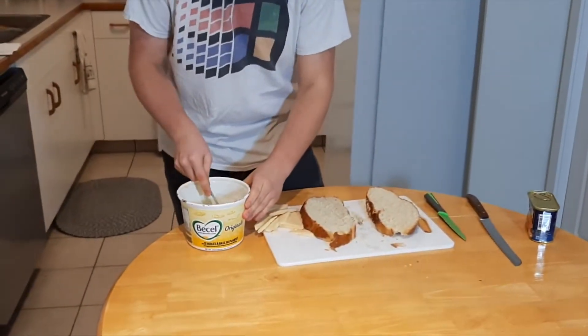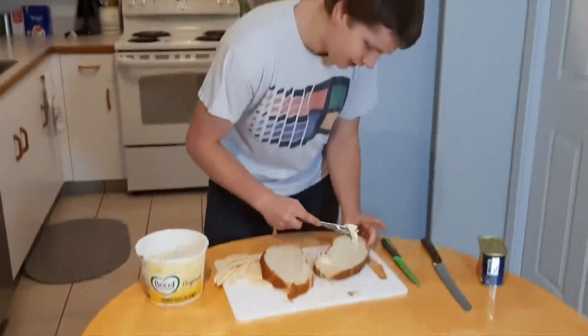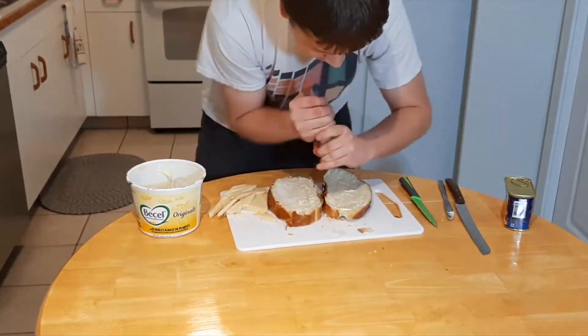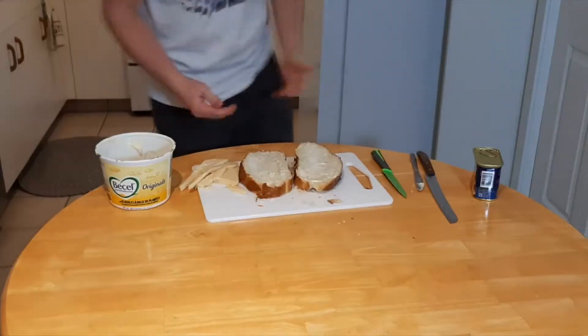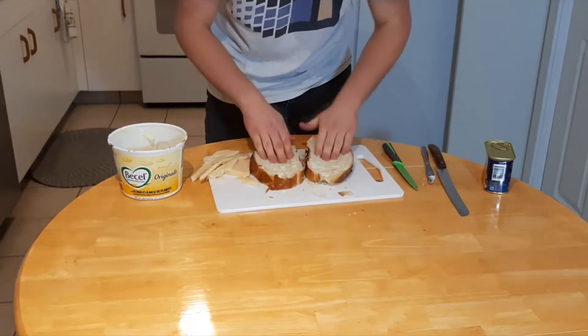Now with the butter — always heavily butter the outside of your bread. Then you want to season the outside with salt. When it's cooked you'll get that nice crisp texture.